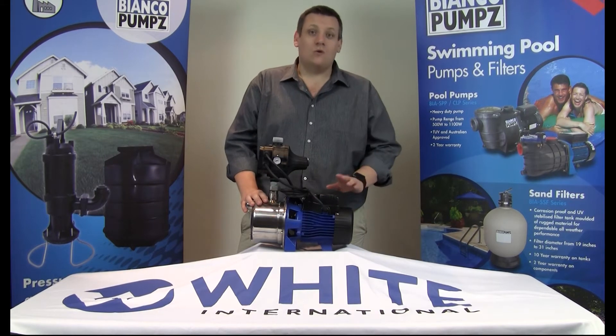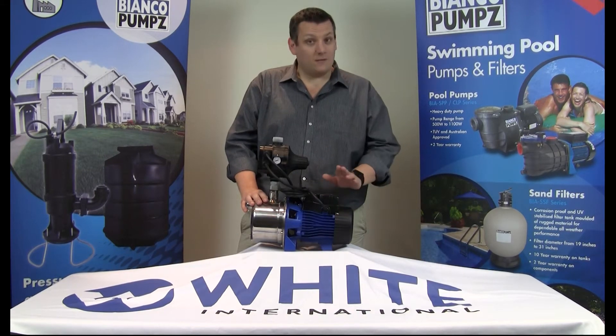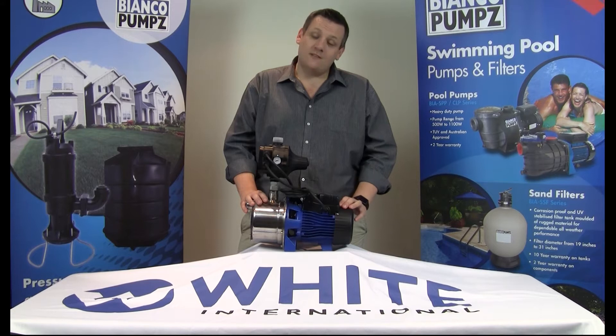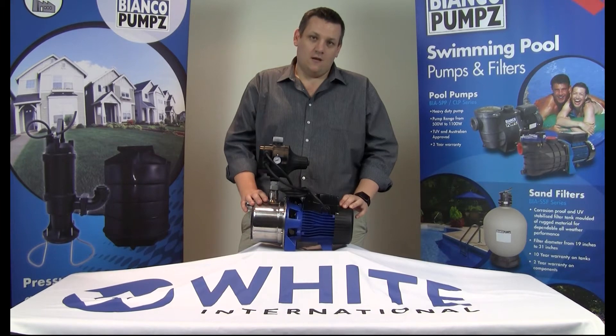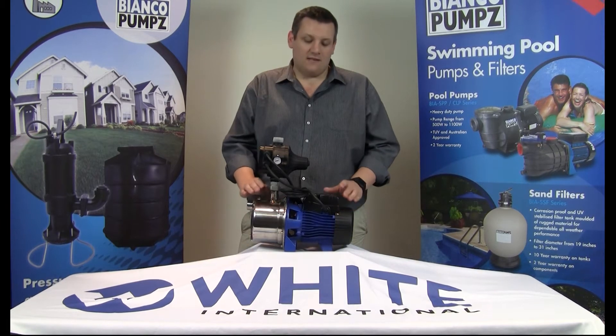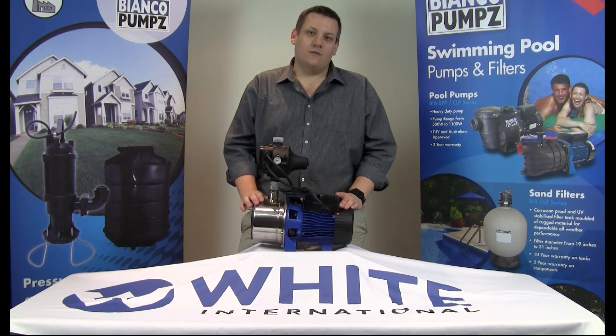This model, unlike other models in the same category from other manufacturers, is what we class a high performance product. Offering a maximum head of 42 metres and flow up to 57 litres a minute. This combined with its ability to lift from 8 metres makes this pump a market leader with performance.